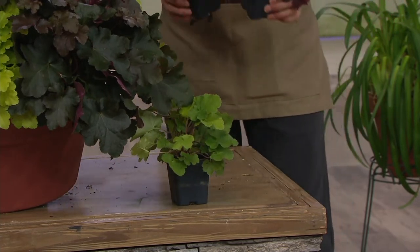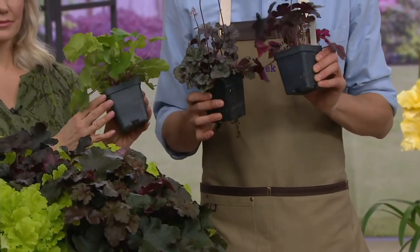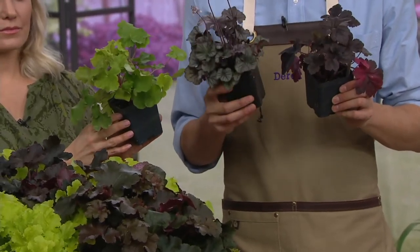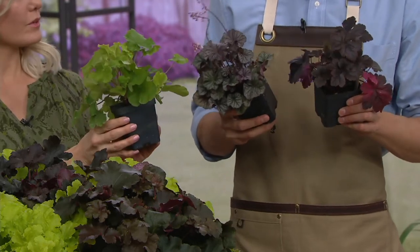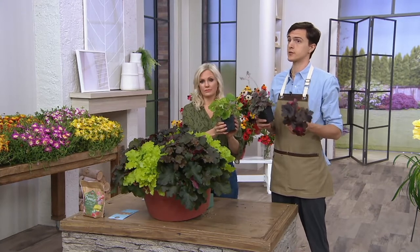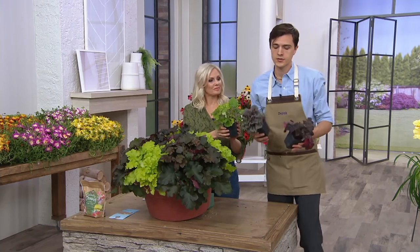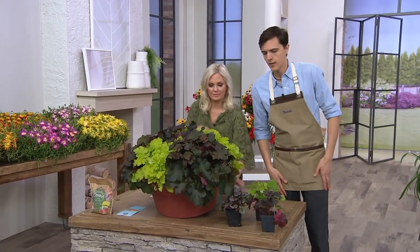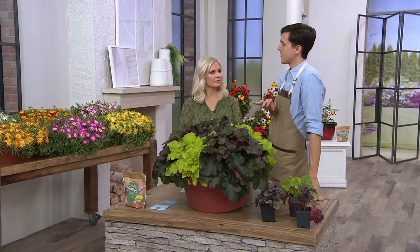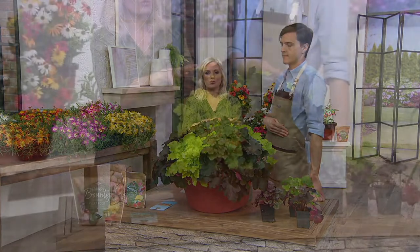When you get these home, you'll notice they've already gone through their first winter, meaning they have a really well-established root system. When you put them in the ground, they'll want to be watered on that first day. If you put them in total shade, they'll be happy and you won't need to water much since the sun isn't drying them out. If they're in a spot with a little more sun, you may want to water them about once a week. This isn't something you need to keep close to the hose — they're generally in areas that don't dry out.